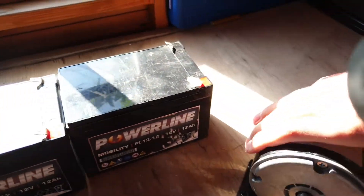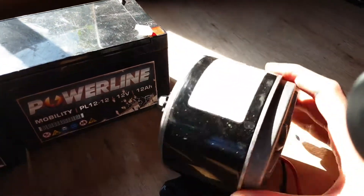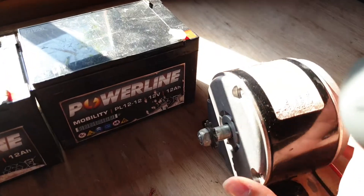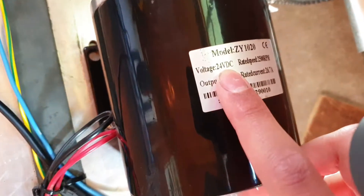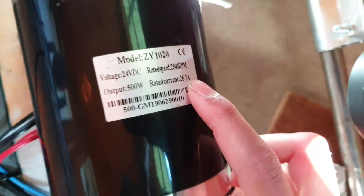This originally powered a 250w motor, but we've now upgraded — as shown in the other video — to this 500w one, also 24v and 27.5 amps.